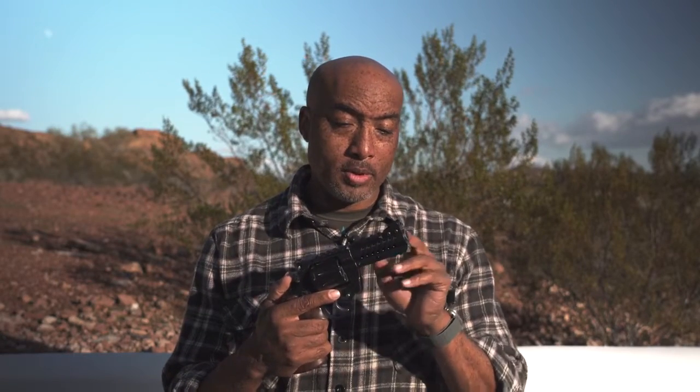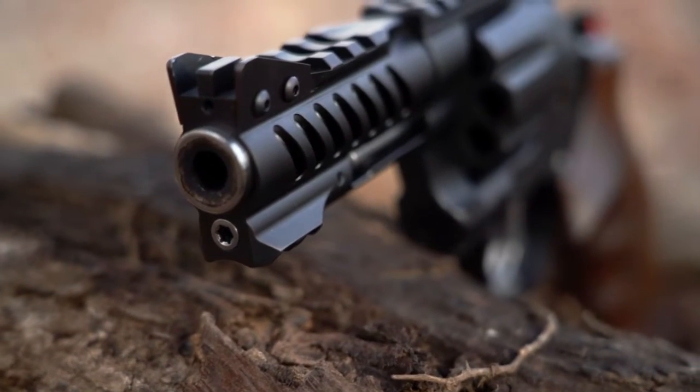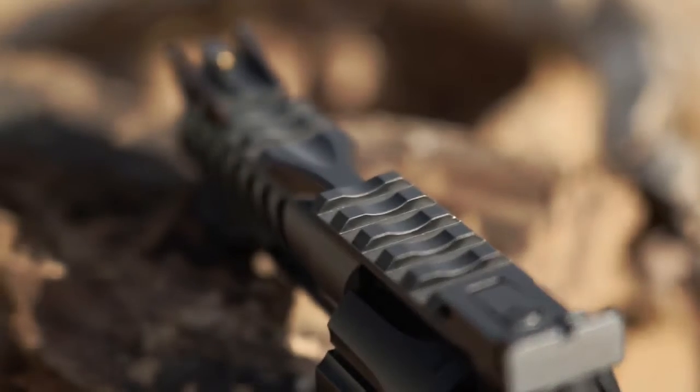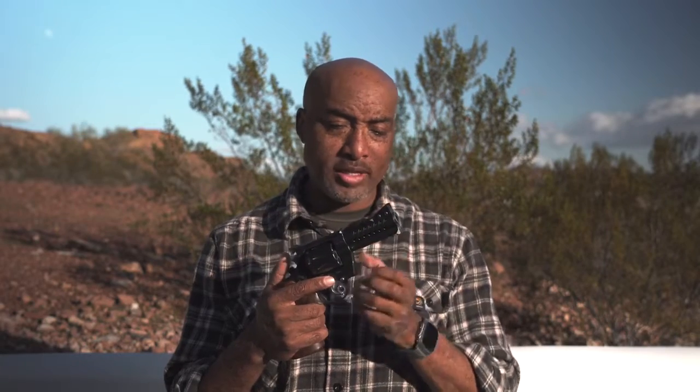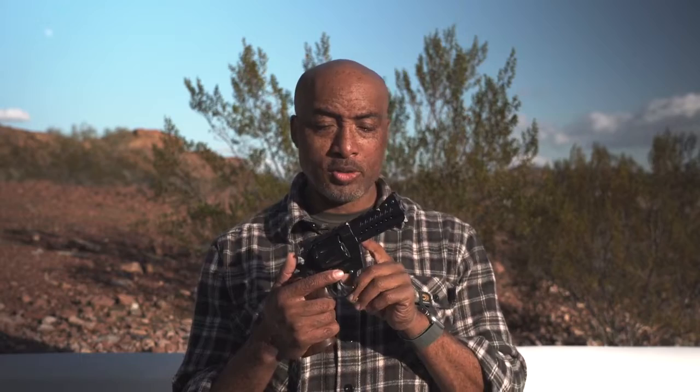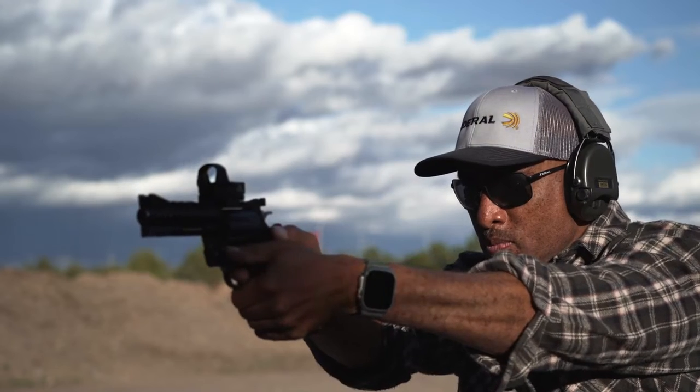Let's go around it. Four-inch barrel, hammer forged, ventilated shroud — obviously for cooling. Picatinny rails machined into the body of the revolver. Nothing's attached, there's no external attachment, there's nothing to come loose. We've got them all along the top and the bottom. Want to put a red dot optic? Easy to do — slap it on there, rock and roll.